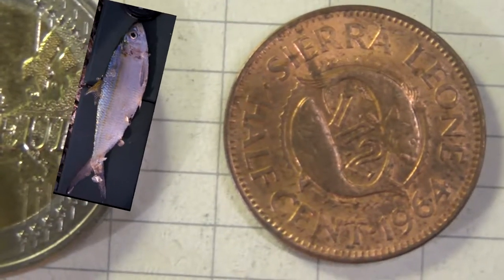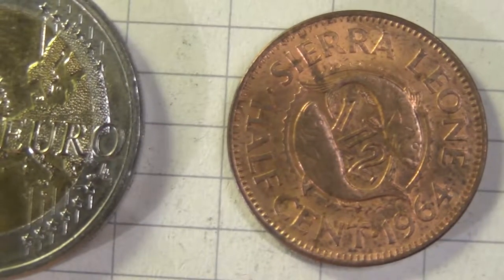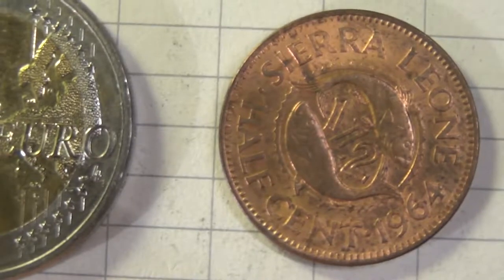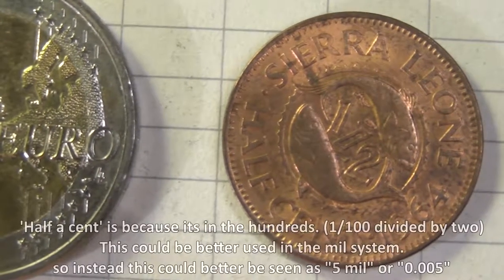also known as Etmalosa Fimbriata, which used to be an important fish resource in the coastal lagoons of Sierra Leone.